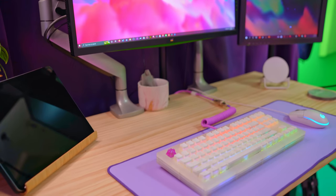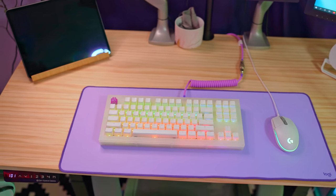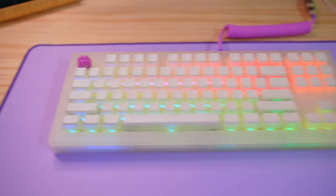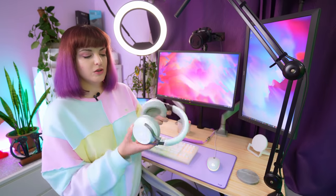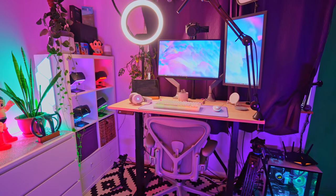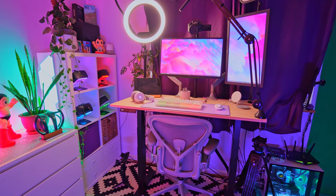For keyboard, I have a custom keyboard by Fat Cat Customs that they sent out — it's got a little kitty cat paw print key and a custom braided keyboard cable, which is really cute. Then a Logitech mouse. I like a white setup. I also have a Logitech mouse pad in purple — I'm a fan of purple. For earphones, these are the Corsair Virtuoso, which are wireless. I really like these, and they match my Oculus Quest as well. The microphone in these is pretty awesome too.